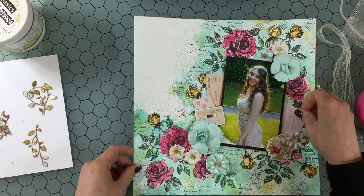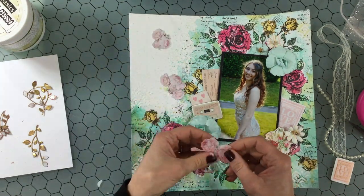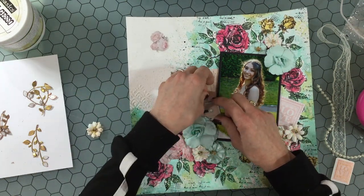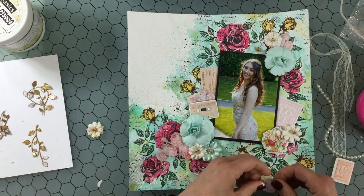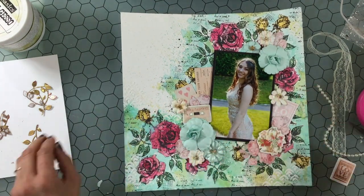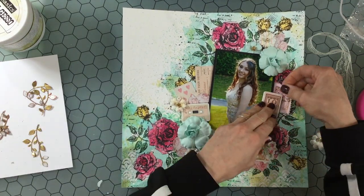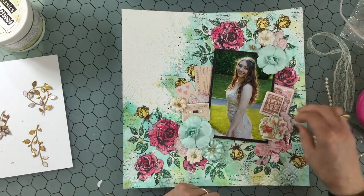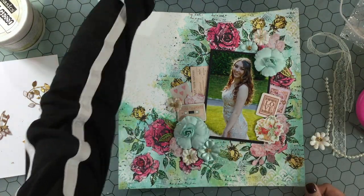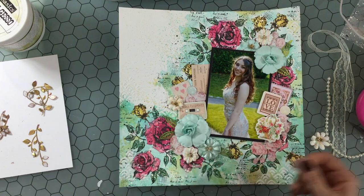I've selected some pieces of chipboard, some die cuts, and I also have some dimensional Prima flowers and I'm playing around with them on the layout. I added some pink roses that were fussy cut from some of the papers in the collection, and I'm layering those flowers in with the rest of the die cuts and chipboard pieces. For this layout I decided fairly quickly on where I wanted to put the major elements — I layered a lot of the chipboard pieces and die cuts on both sides of the photo and then I have the flowers in the upper right-hand corner and the lower left-hand corner. I also had some little leaves left over from another layout and added those in behind some of the flowers.